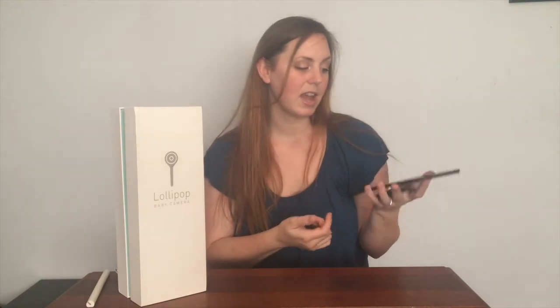You can put in your baby's name, their gender, and their birth date, and you can take a picture of them. So if you have multiple babies in different rooms, you can monitor them all together on this app. And that is the Lollipop baby monitor.